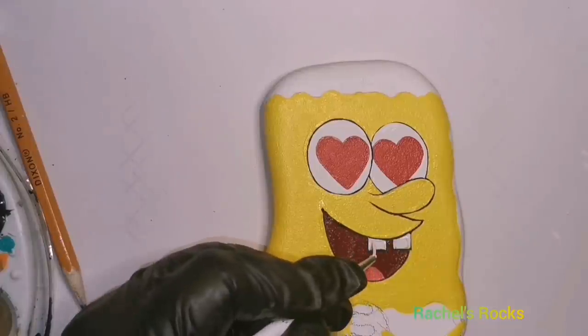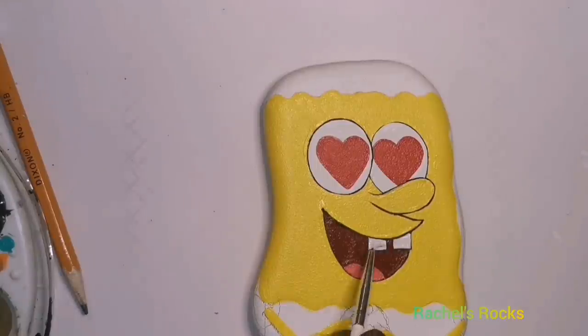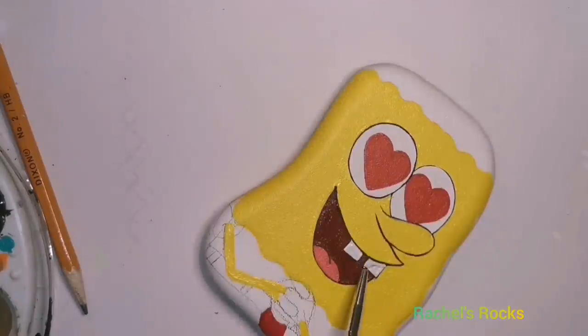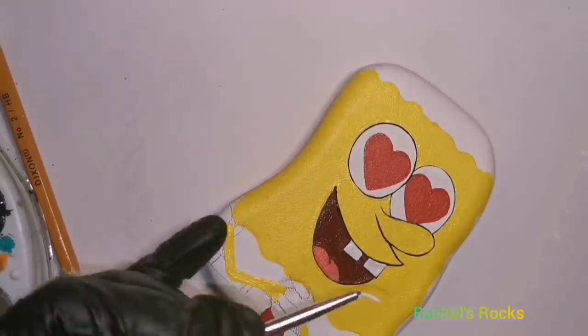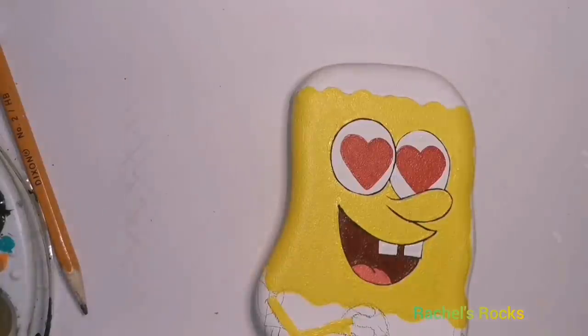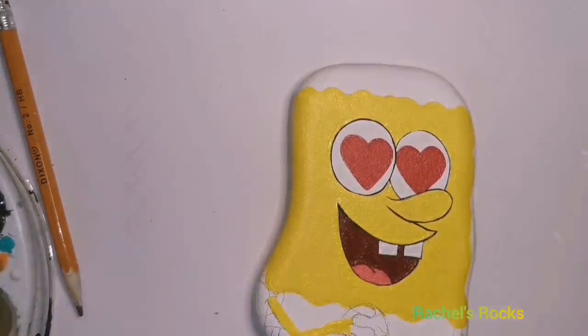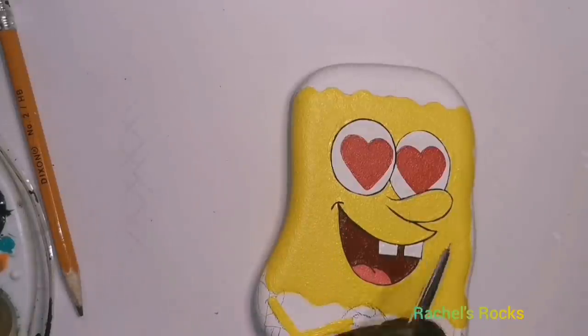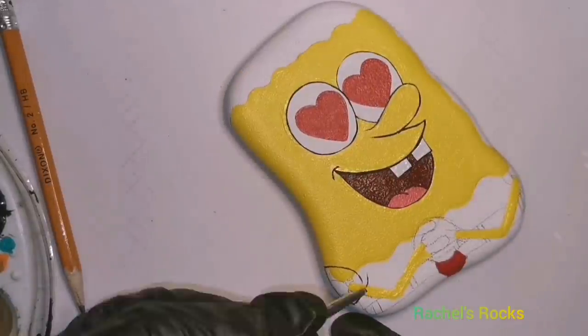I'm just kind of straightening out his teeth a little bit and going over top of that white because you can still see some pencil marks in there, so I'm making sure that I cover that up really well. I used melon pink in the tongue and then melon pink mixed with berry wine — a dark, deep red — for the inside of his mouth. It's strange coloring, but we're just going to do what we can do.